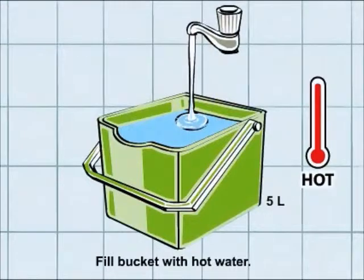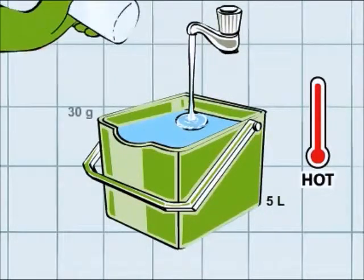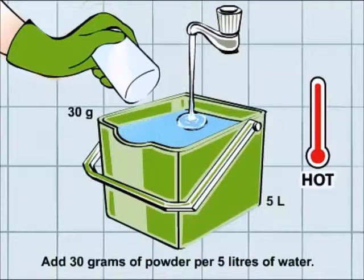Fill a bucket with hot water. Make a solution by adding 30 grams of powder.